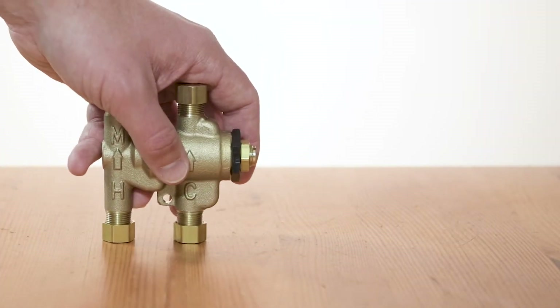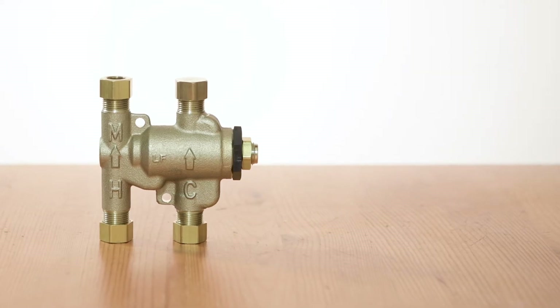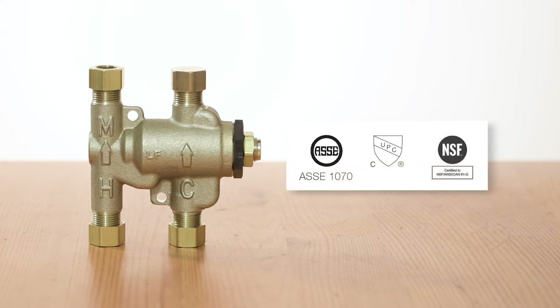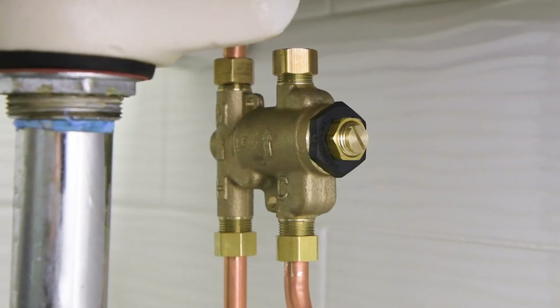When installing or upgrading to a faucet that only requires delivery of mixed outlet water, the LFUSGB — the first patented 4-port thermostatic mixing valve listed to ASSE 1070, CUPC, and NSF certifications — can be configured to bypass the cold water outlet using the cold cap.